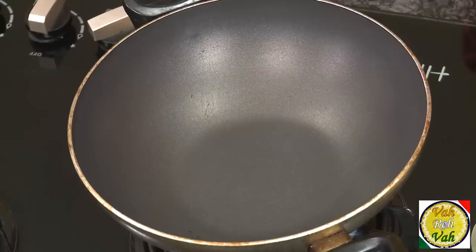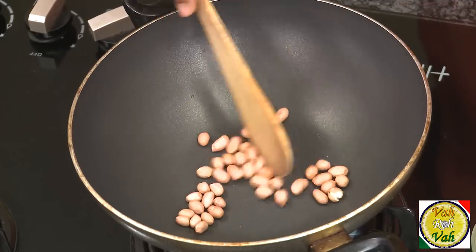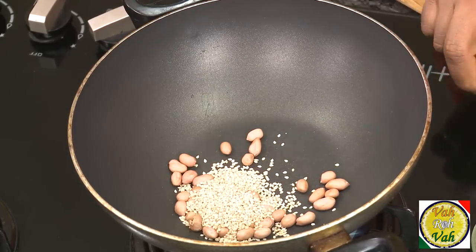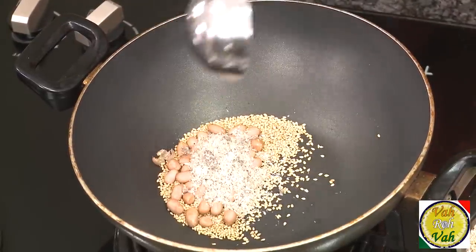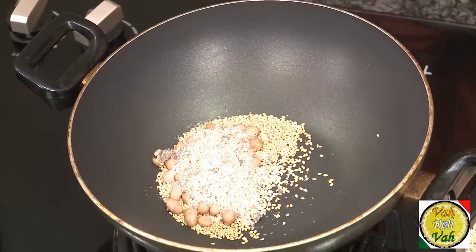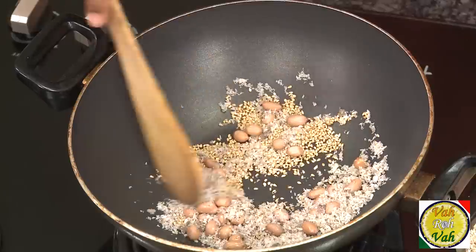For this, I'm going to take one tablespoon of peanuts and we're going to slowly dry roast these peanuts, one tablespoon of sesame seeds, and equal quantity — one tablespoon each — of peanut, coconut, and sesame seeds. We're going to slightly roast all of these and then put them in a blender and make a nice fine paste.